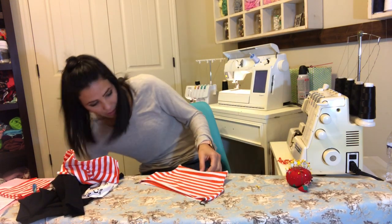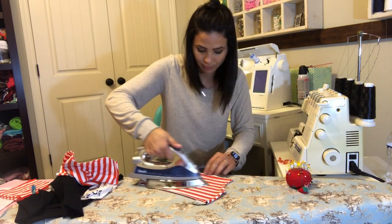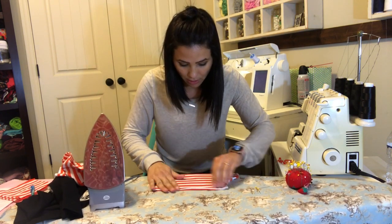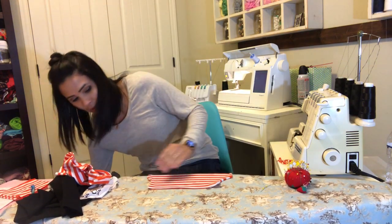I'm gonna go ahead and steam it. Like I said, if you want to top stitch around you can. This part needs to be steamed a little bit more — especially with stripes, I need to make sure it's steamed all the way out so that they look even.